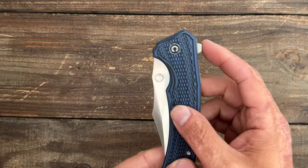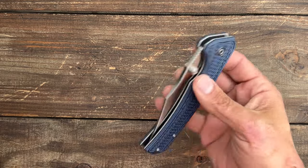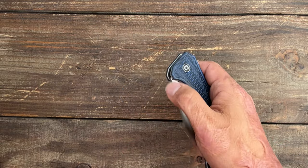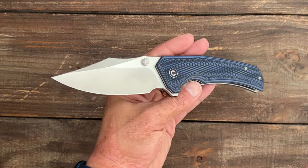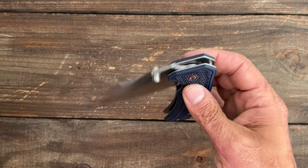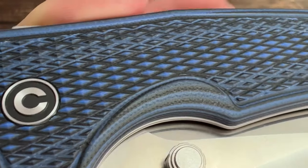Now let's look at the deployment and action — another place this knife shines. You have a minimal flipper tab with nice jimping to grab the finger. The flipper sits above the pivot line, and you also have dual thumb studs as my preferred deployment method. You can easily reverse flick it or thumb flick it, and it comes out with authority. All three methods work outstanding because the detent is dialed to perfection. It rides on ceramic bearings with a ceramic detent ball — super smooth and super snappy.